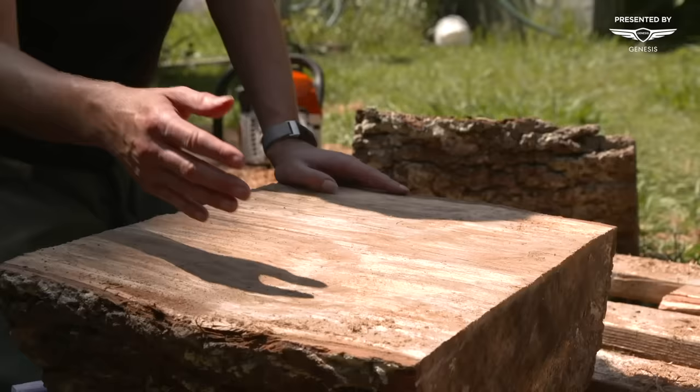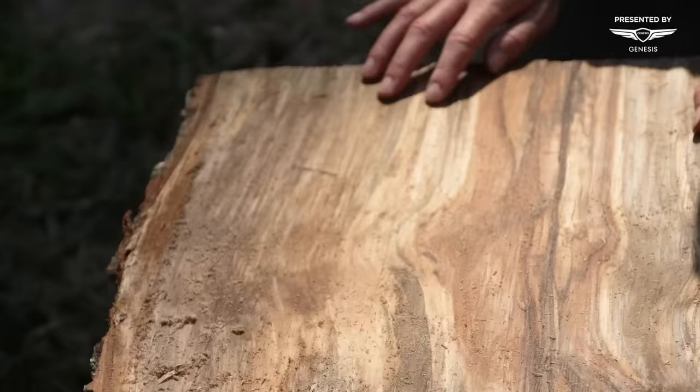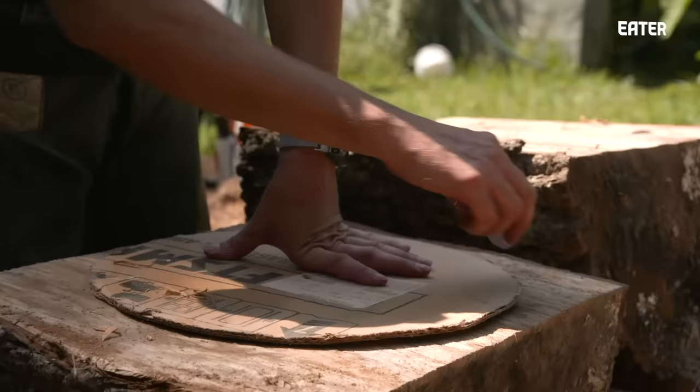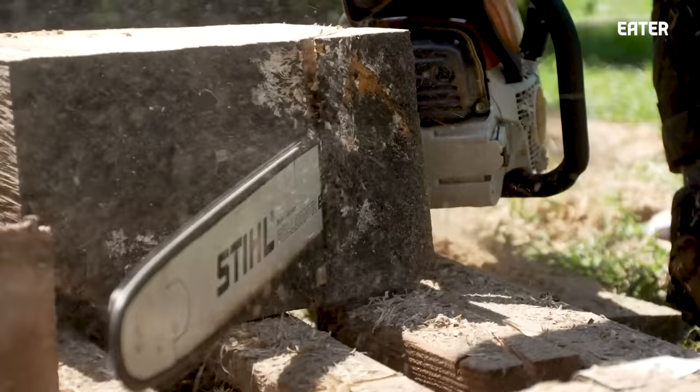I've got two nice chunks here. This log was actually sitting in my yard for a few weeks, so there's some really cool striations and cool coloring in here. I'm just going to mark out where the circle is going to be, cut off the sides with the chainsaw — basically removing as much weight as possible to make it easier to handle before I put it in the band saw.